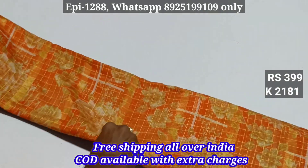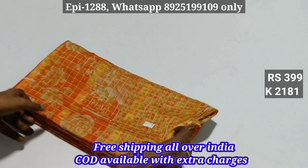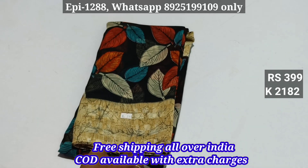2181 — this is a viscous material with golden jelly lines. Light weight and soft material. 4NN, 3N. 2182.